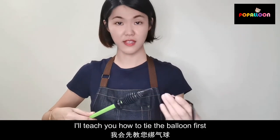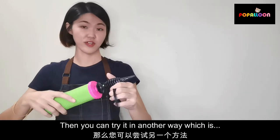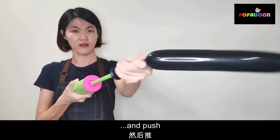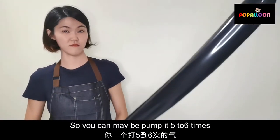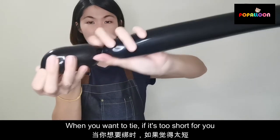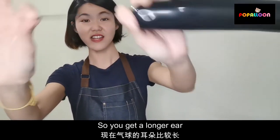I'll teach you how to tie the balloon first. If you have a two-way balloon pump and you think pull and push is a little bit difficult, then you can try another way: pull it out, put the balloon in, and push. This is an easier way, so you can pump it five to six times. When you want to tie it, maybe it's too short for you, so just release a little bit of air out to get a longer end.